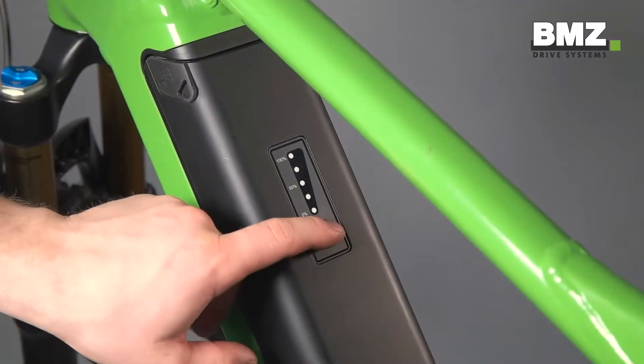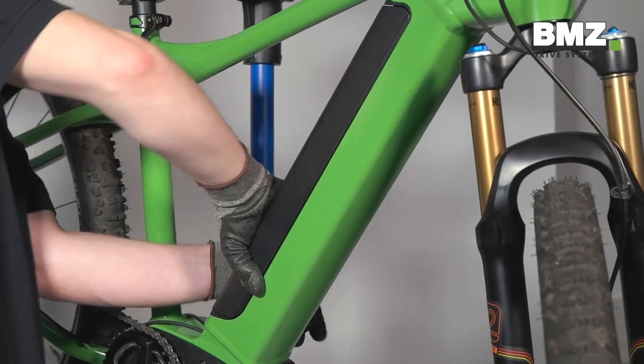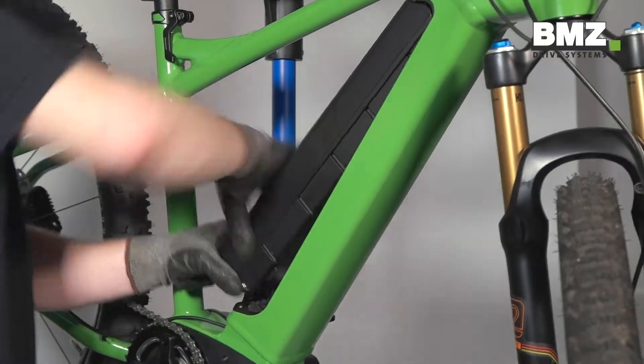First press the push button to switch off the battery and remove it from the bike so that no current is running through the bike.